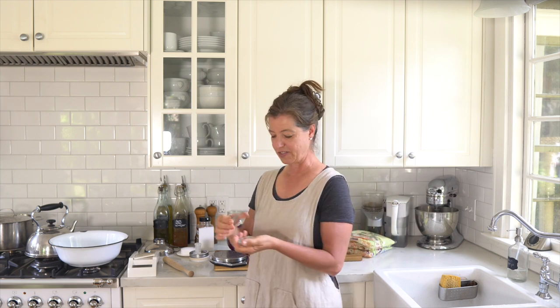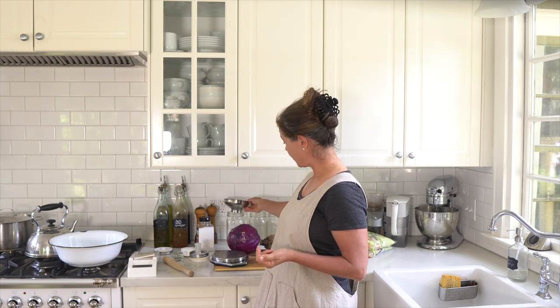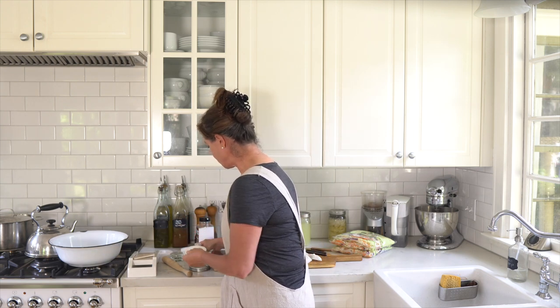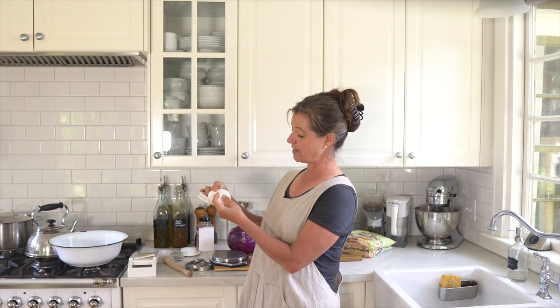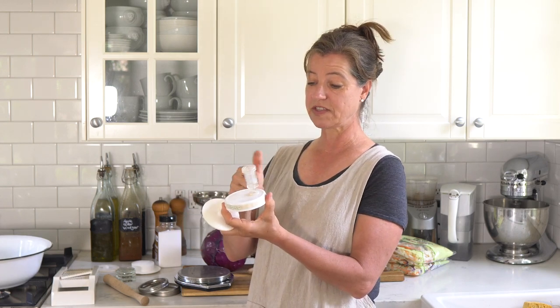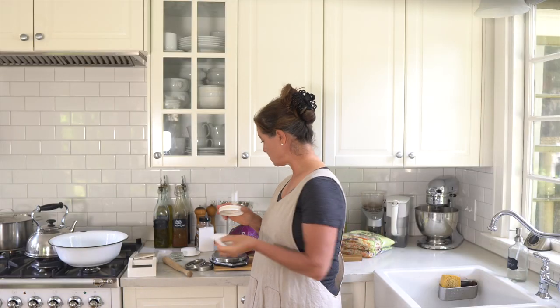I do have some proper fermentation weights. I also have some river rocks that I have sterilized and sanitized so they are not introducing any foreign bacteria into my sauerkraut. I have a funnel so I can get everything into the mason jars. I have several different types of fermentation tops — this one will let gases out through a little slit, and this one is a regular valve with water in it so it lets gases out but doesn't let air in.